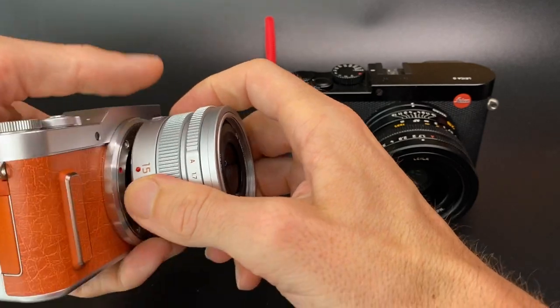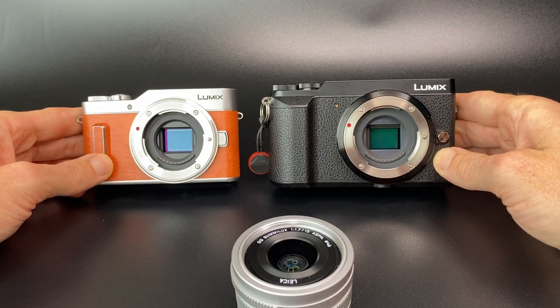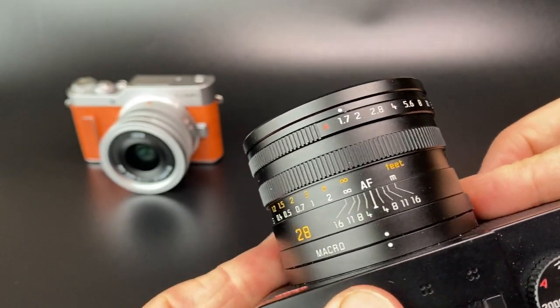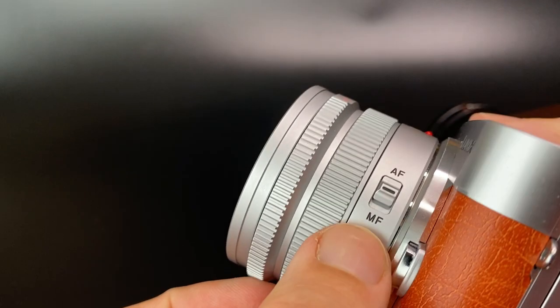I particularly like this setup because it's very small. Top tip: if you are a micro four thirds user, buy a Lumix body rather than an Olympus body, because then you can use the manual aperture ring, which feels really nice and very Leica-like. The main difference between the two lenses is the Leica Q gives you a macro mode, whereas the Lumix lens doesn't have a macro mode, although it will focus very close.